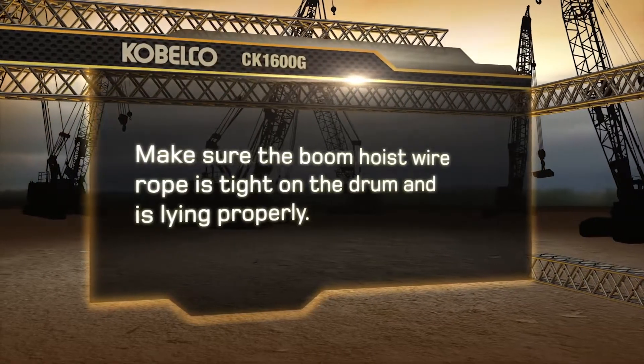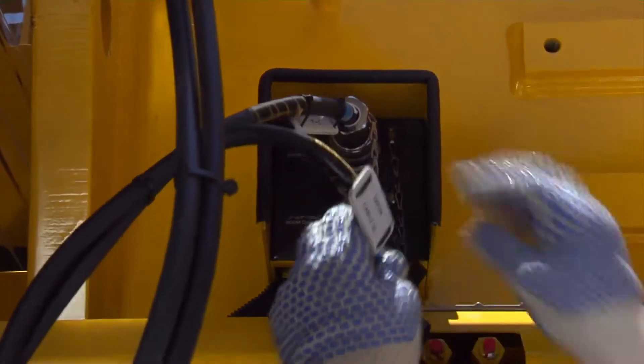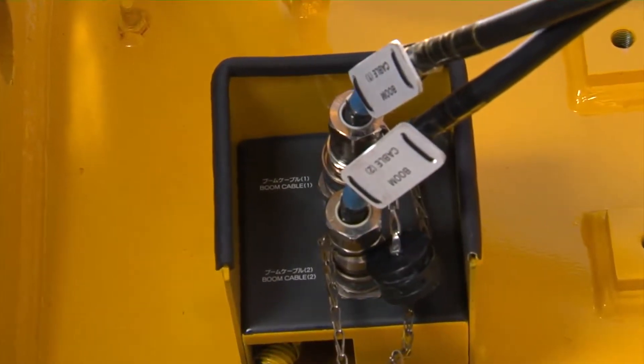Make sure the boom hoist wire rope is tight on the drum and is lying properly. Connect the two harnesses from the boom base to the main machine — one is for the ATB system and the other is for the boom angle sensor.